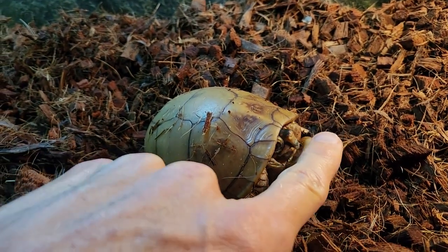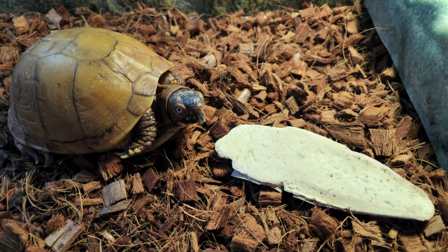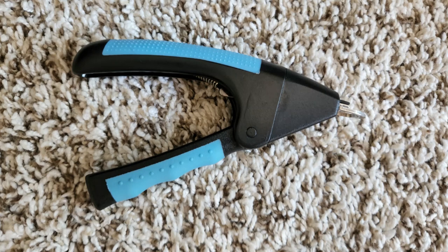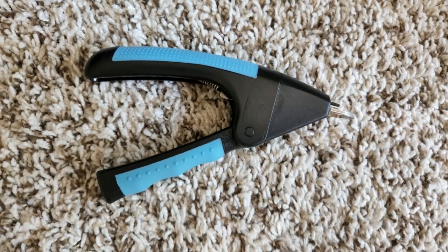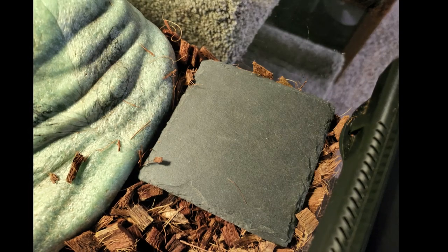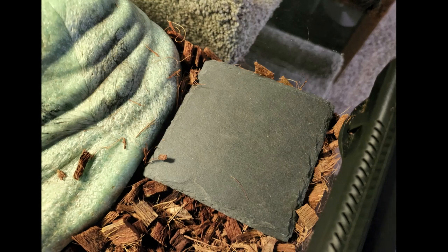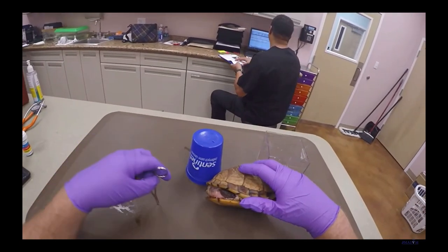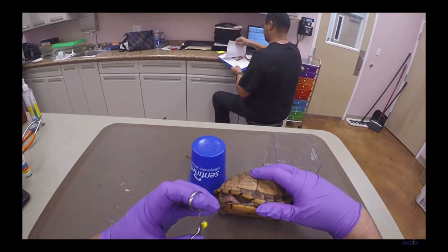Beaks and nails will always grow and it's very important that they are trimmed. With proper diet and nutrition, a cuttlebone can help the beak stay at a proper length. The turtles will have a natural tendency to bite the cuttlebone periodically, which will keep their beak filed. Nails can be trimmed with clippers — I like using dog clippers because they last long and make clipping quick and easy. A newer addition are nail scratching tiles, meant to file their nails as they walk over them. If you have trouble trimming their nails or their beaks become too long, I would recommend taking your turtle to a reptile vet.